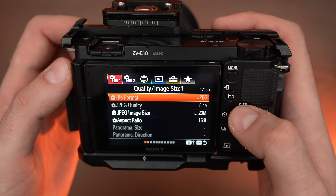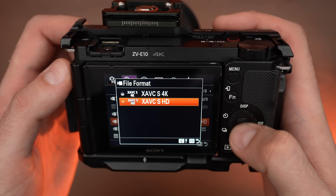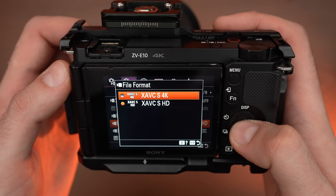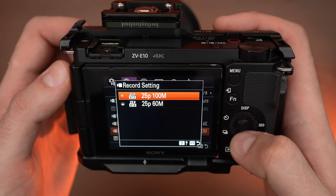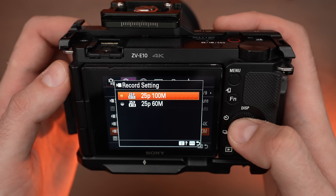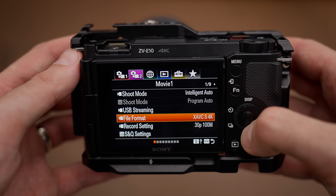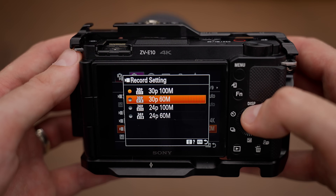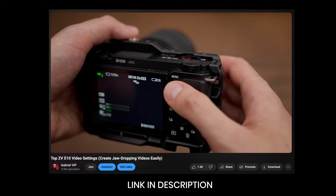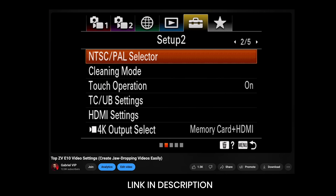Once you connect the camera to the PC via the capture card, go to the menu — menu number 2, submenu number 1 — and set the file format to 4K. At the recording settings, use 24 or 25 fps: 25 if you are in PAL mode and 24 if you are in NTSC mode. If you use 30 fps, your eye tracking will not work when using the HDMI output. If you don't know what PAL or NTSC modes are, I will add a video about camera settings in the description.